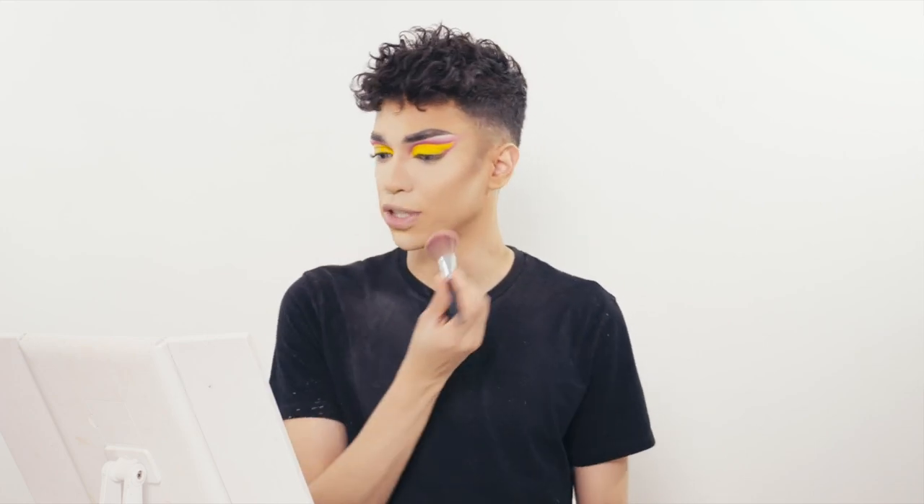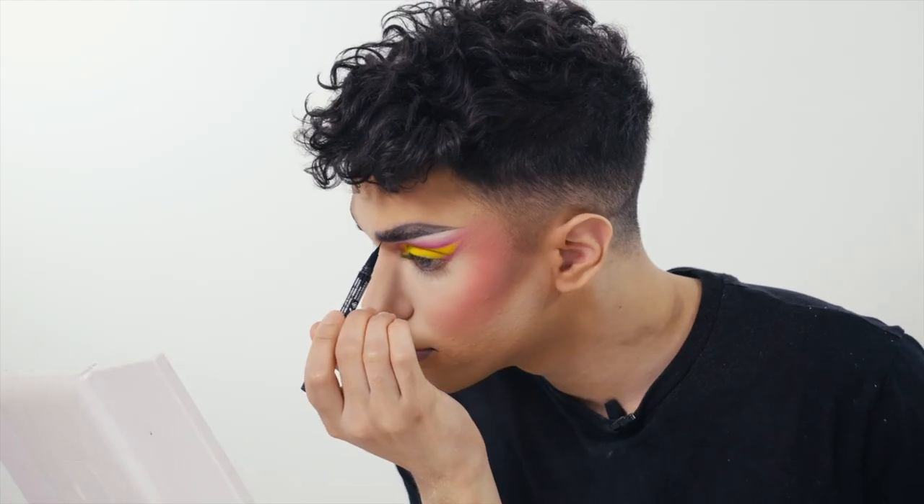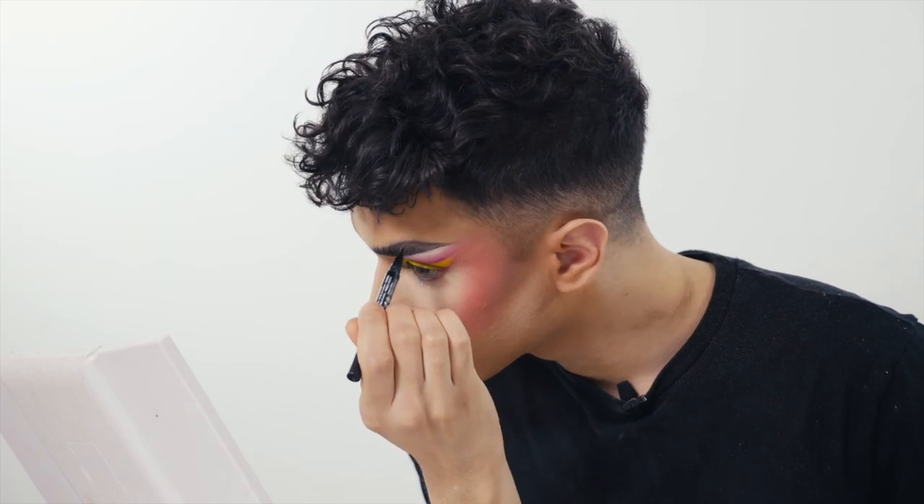Now we're going to move on to blush. I'm going to take a nice coral shade and a cute little fluffy blush brush and just put it on my cheeks. I'm not going to go too high with my blush because I want to create a more snatched look. I'm not done with my base yet, but I'm going to move back to my brows and eyes first. Now that I've used all that powder, it's gotten into my brows a bit and they've lost some color. So I'm going to use a very thin brow pen and draw very small hairs in to create some more dimension in my brows.